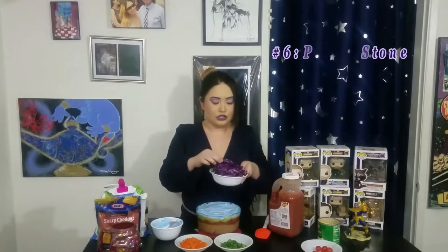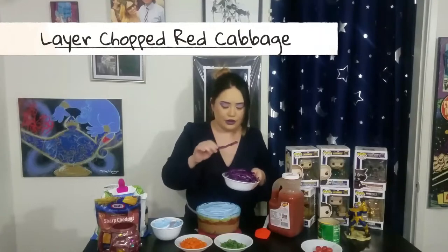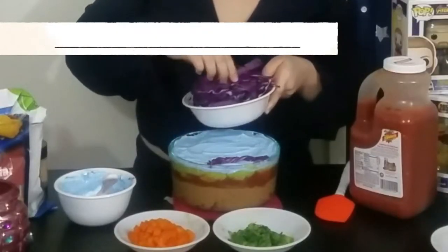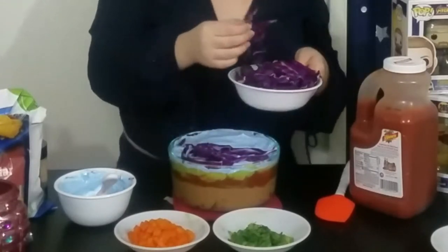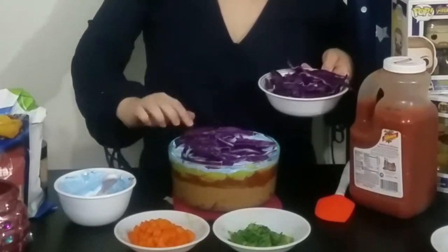We are almost done filling these layers up. Next, purple stone. Red cabbage. Why is it called red cabbage? I do not know. But we are going to layer this just right on top. And if it's easier to cut them into smaller bits, cut them into smaller bits — it'll actually be a lot easier if you do that.